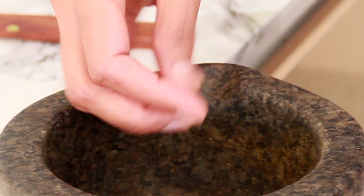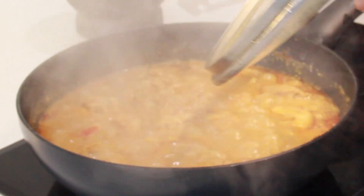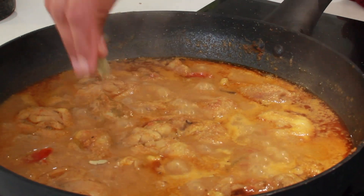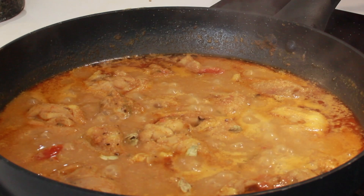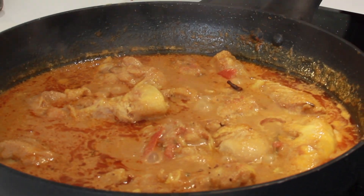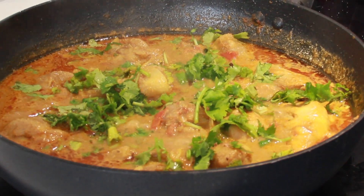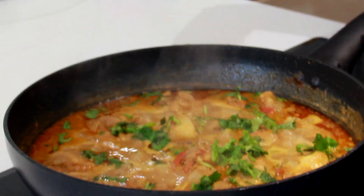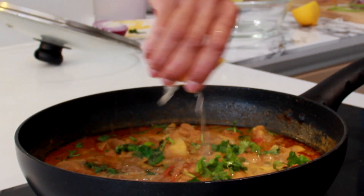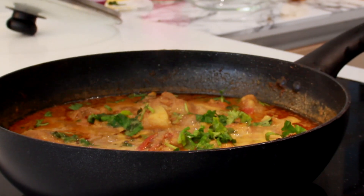Now let it cook. Take four cardamom pods and crush them in a pestle and mortar. A couple of minutes before taking off the heat, sprinkle in the crushed cardamom — it gives out a good aroma. Mix it up, then add in the chopped coriander leaves. Turn the heat off and add some lemon juice at the end. Now it's good to go.